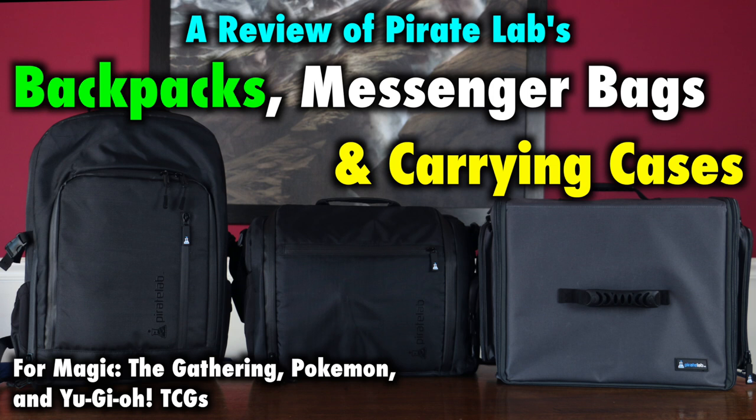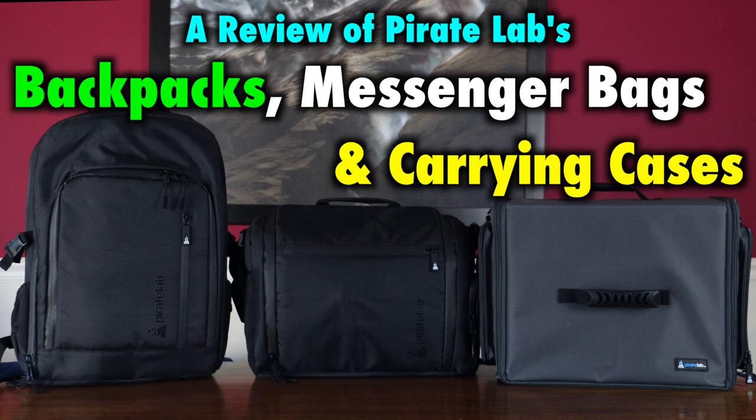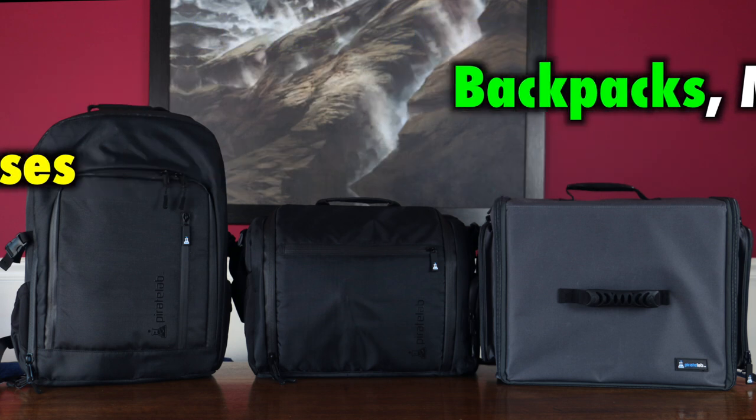Well, those days may be at an end. This video will review the made-for-TCG players transport options offered by PirateLabs — specifically the black card-carrying messenger bag, the black card-carrying backpack, and the extra-large card case. But are these items worth it for players to buy, or do they lack any real solution for our specific needs? Let's take a look!